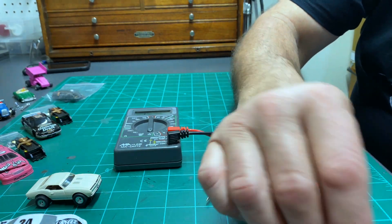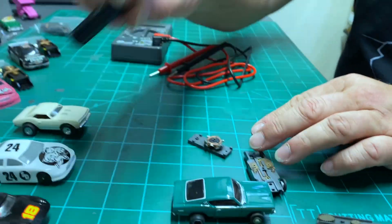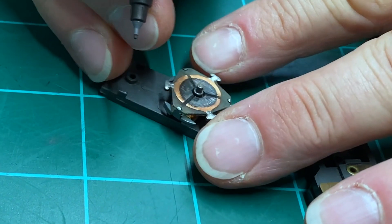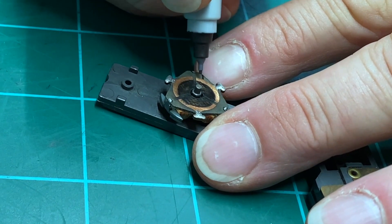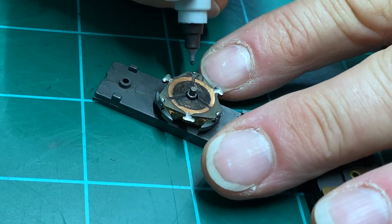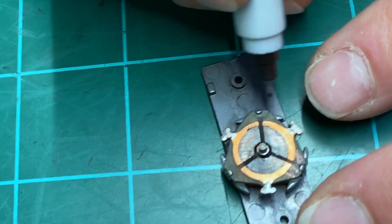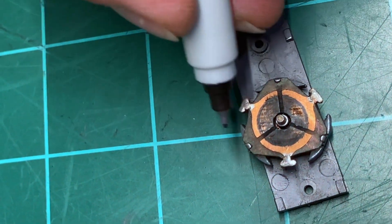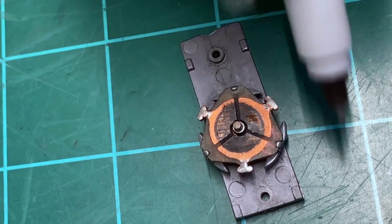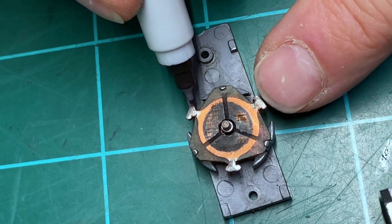If you're racing and it's important to you, when you test an armature you can come out with one of these fine markers and write the value right on the end. That'll stay on there, and so next time you're in that car you know you've tested it — it's a 17-point-whatever or 16. So you don't have to continually retest them.